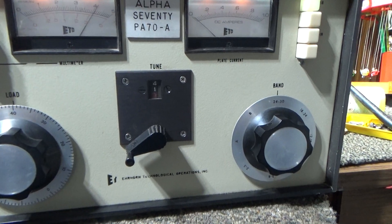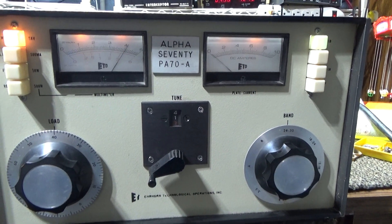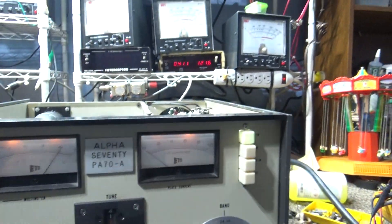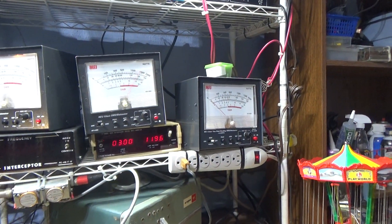Got to unkey it and key it down with the foot switch, then key the alpha down — the alpha is keyed down — put some drive into it. Same 2000 watt scale on average.